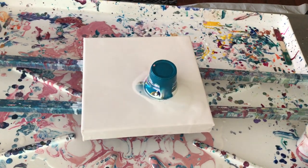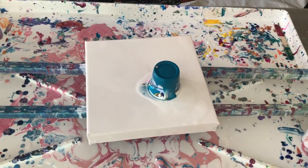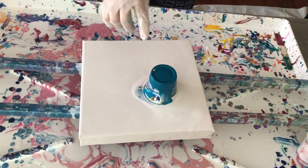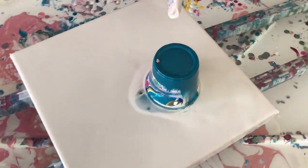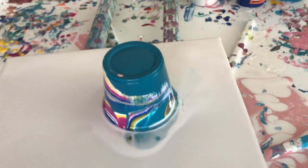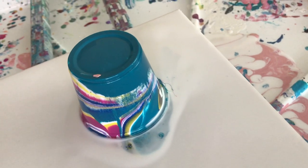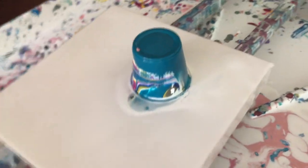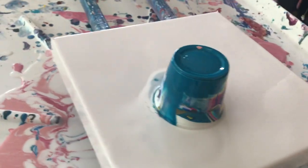This is starting to — can you see all the colors coming around? How it's going down, floating around? I love it when it does that. Look at that — there's some cells already popping up, which is cool. Love my cells, let me tell you. I'm a cell person.